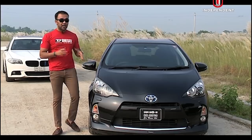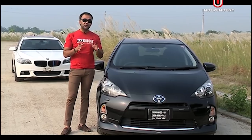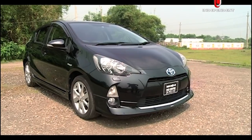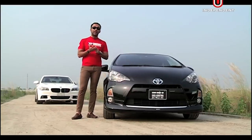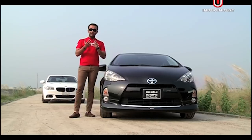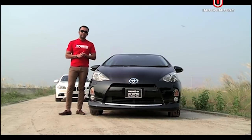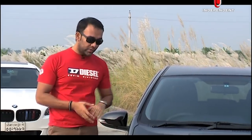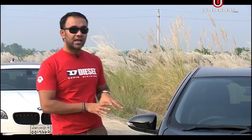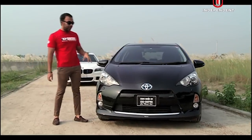Toyota Aqua is a city urban vehicle. It comes in about 5 grades: Aqua GS, Aqua G, Aqua S, Aqua L, and a Soft Leather Package. The price ranges from $14,000 to $18,000. What we are reviewing today is the Aqua Grade S with body kit and optional Toyota 16-inch alloys — the 2013 model.